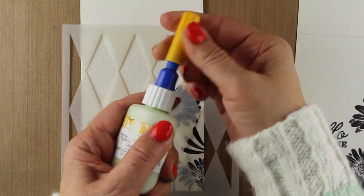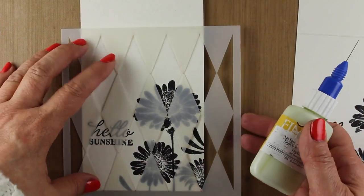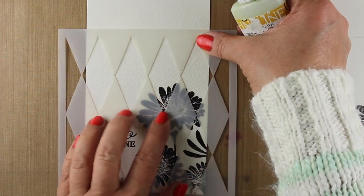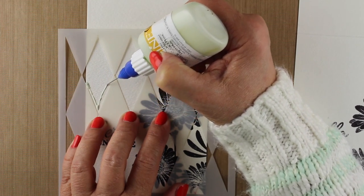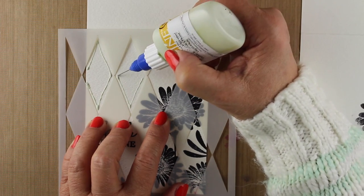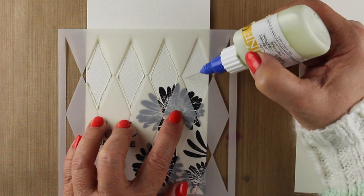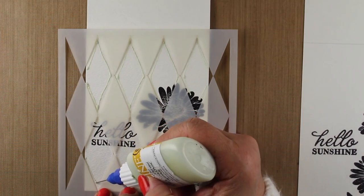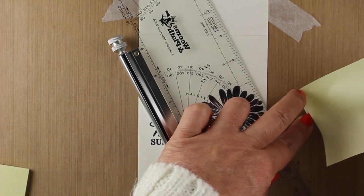Next up is masking fluid — everything will be linked below. This particular one has a needle to dispense it and a needle that keeps it open when stored. I'm going to line up my stencil at the top of the card and go inside the stencil — not all the way to the edge — because then it's going to sploge underneath. This whole technique is very loose and watercolor-y and washy, so it doesn't have to be perfect. This material doesn't come out super evenly, so you're going to want to come up with ideas that are loose and don't require you to be absolutely perfect.